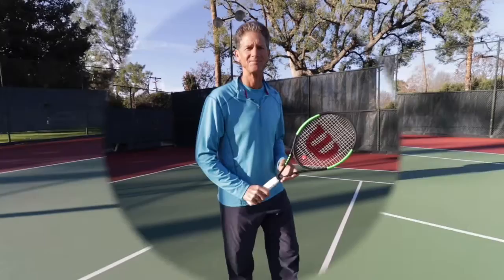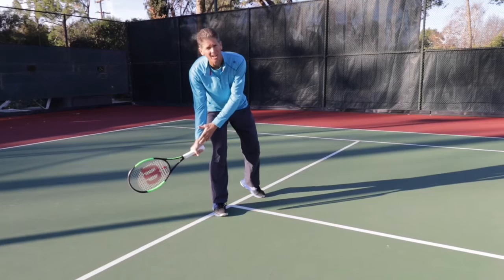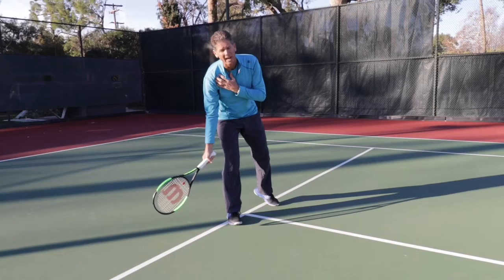Everything changes when the half volley comes into play. As soon as you realize it's a half volley — you may even be in the volley position — you're going to drop the racket head below your hand and fix this wrist. It's going to lock up. The only thing that's going to move on a half volley is the shoulder. So you're going to drag this racket through with full follow-through. Set the racket down below your wrist with almost no takeback, and concentrate on complete follow-through.